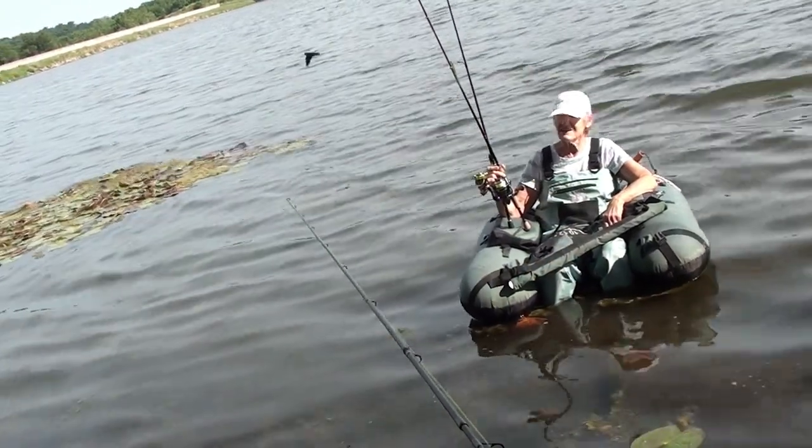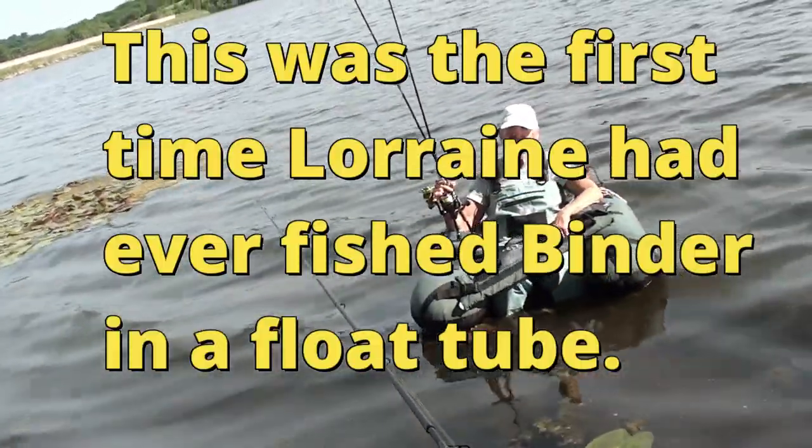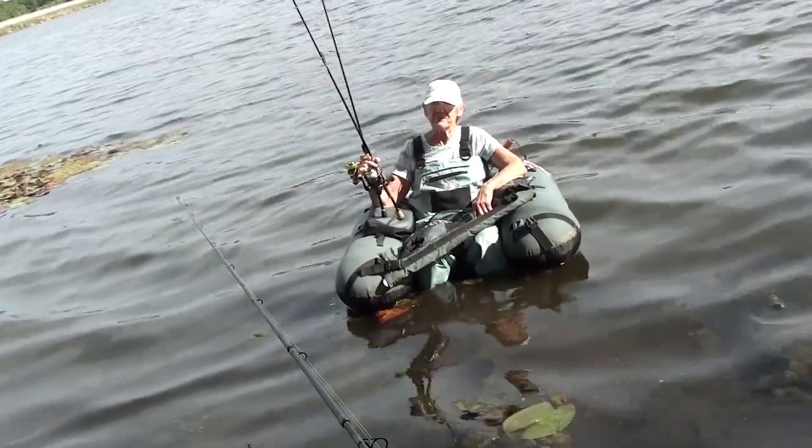We are going to try to find where the fish are. It's the first time I've been on Binder, so I hope we find something.